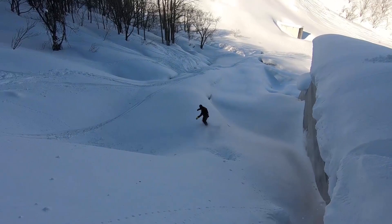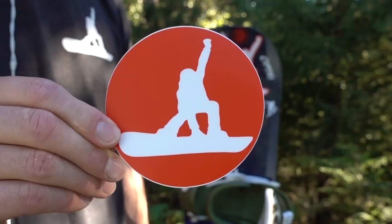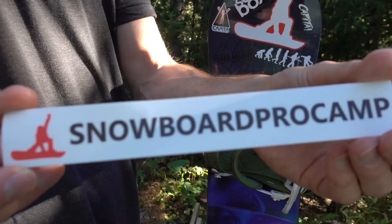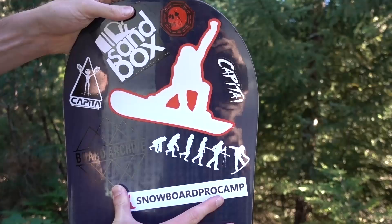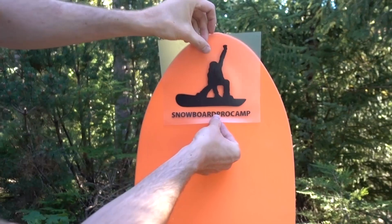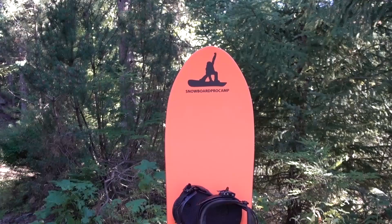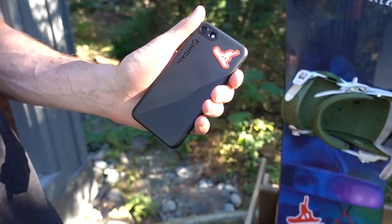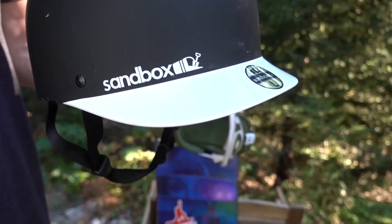I hope these tips will help you guys land cliff drops. If you have any questions, definitely leave them below. Quick announcement: we recently got a new five-pack of Snowboard Pro Camp stickers — the last pack sold out in a week, so check out the link below if you're interested. A couple I'm really stoked on: a large black transfer sticker with the Snowboard Pro Camp text that peels off smoothly onto your board, and an extra small Snowboard Pro Camp logo sticker you can put on your phone or anywhere a tiny sticker can go. Thanks to everyone who bought the last pack, and I'll see you in the next one.